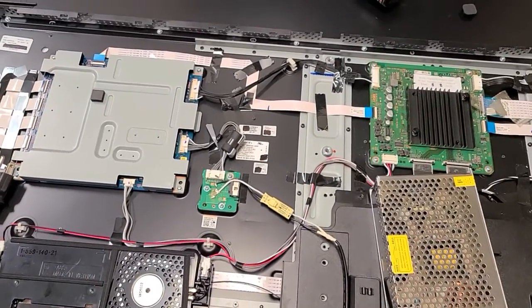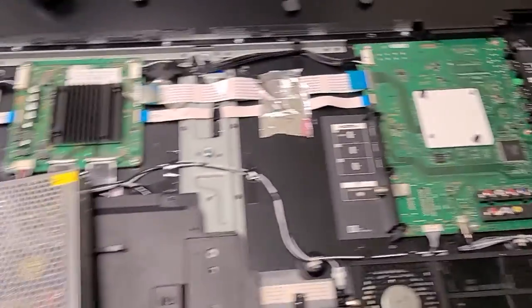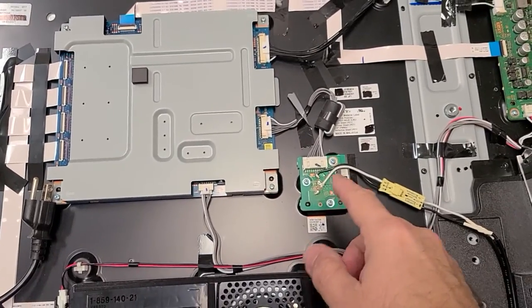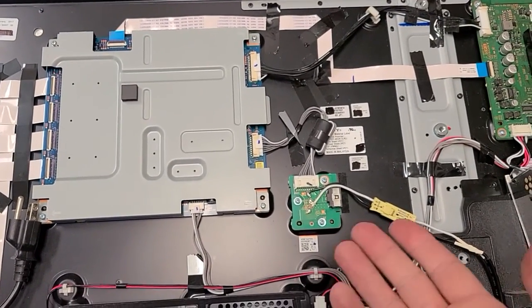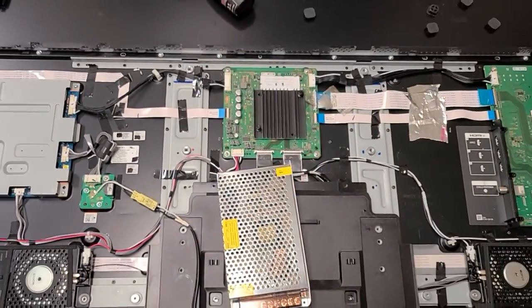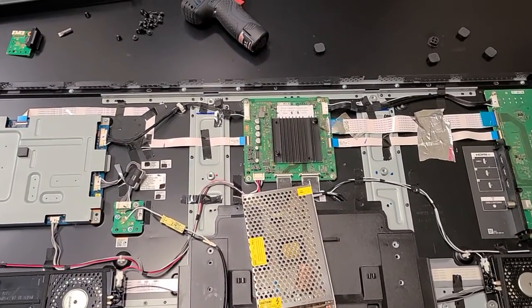Let me show you that it's working right now — yep, there it goes. You can also bypass this whole board if you want; I chose to leave it so I can use both connectors. We're going to put it together and hang it on the wall. Best of luck!